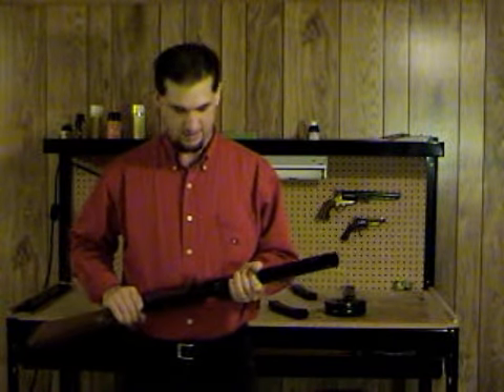This gun uses a special 9.3 millimeter blank. This is one we just built and took off the shelf, took it out and tuned it up, and it ran like a clock. So we're very happy with it and we think you'll be happy with it too.